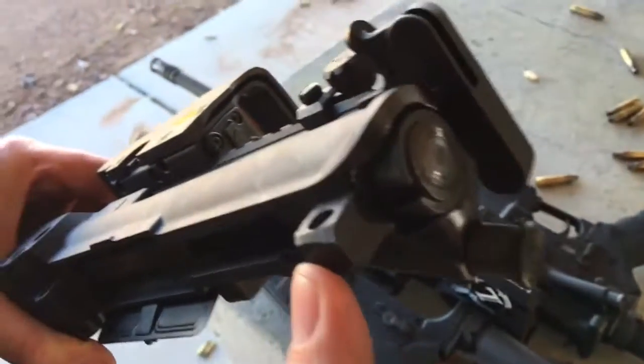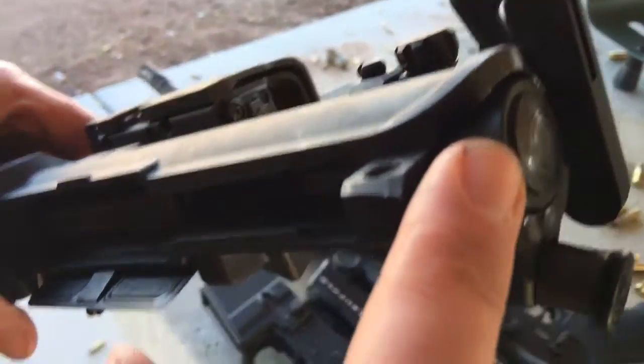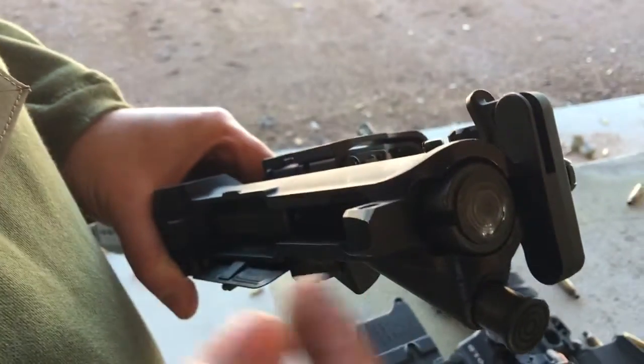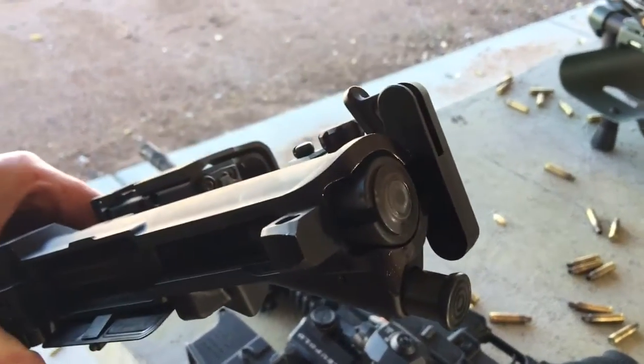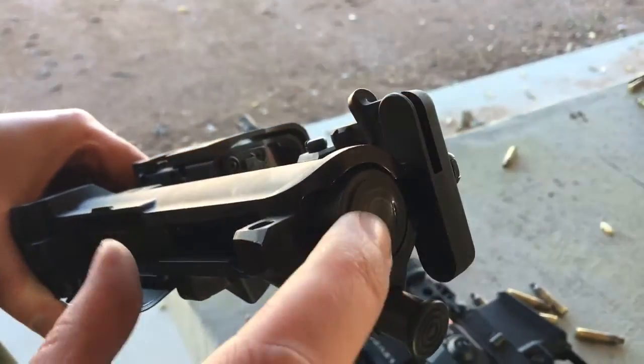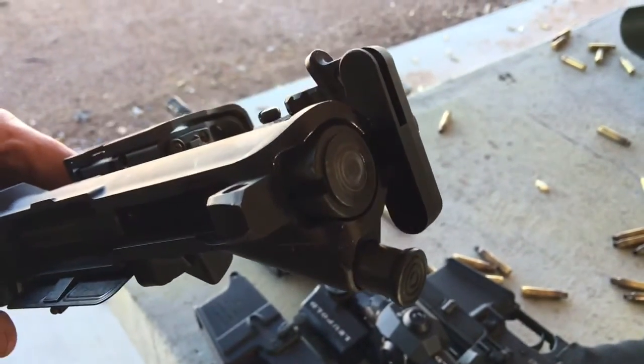Looking at the compressor, we're looking at the carrier group here. This drop-in weight just drops in to add mass to the bolt, so that way it still cycles correctly. It drops in behind. And you can see there's a little bit of height there, and that's what causes a little bit of friction against the buffer.